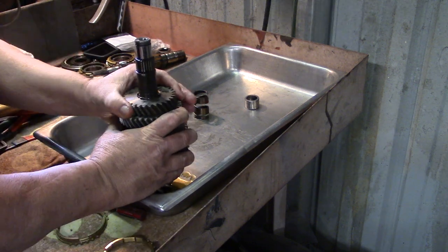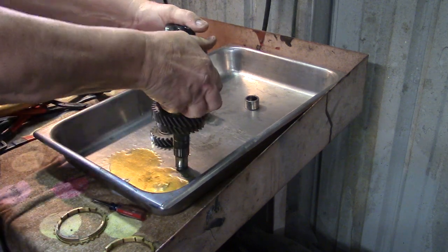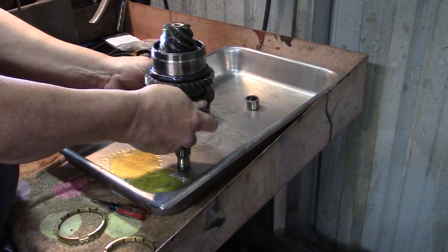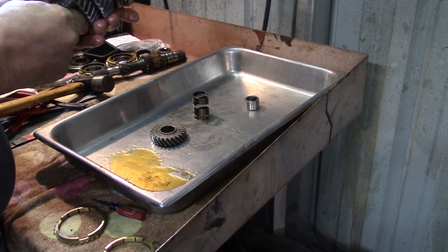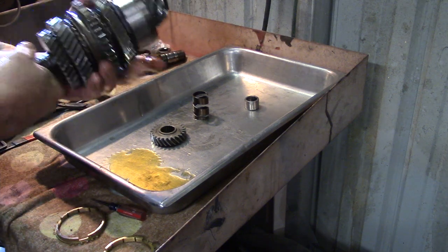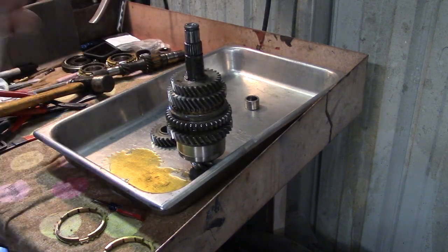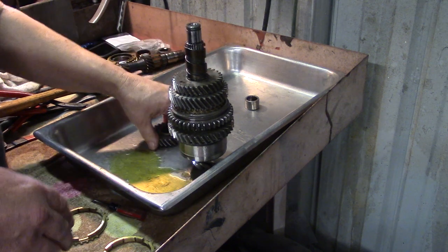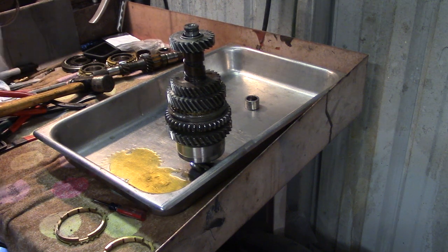Definitely looks good. There we go — our bearing still turns. This is when you want to make sure your slider operates good. That's coast. That's first gear. That's second gear. Looks really nice. So the only thing left on this shaft is the fourth gear and the snap ring. Next will be your spring. This is a keyed fourth gear, and you can see how preloaded this spring is. I have to go over to the press and press that down, and put the snap ring on.